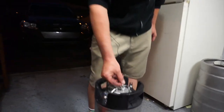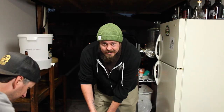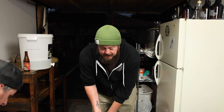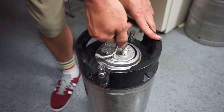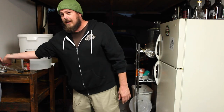Alright guys, so here's what we're going to do — we're going to sanitize our keg. First thing you want to do is take the lid off. You want to make sure there's no pressure in here. This little thing right here is called a PRV, a pressure release valve. We pull that up and make sure all the pressure is relieved, otherwise it'll be really hard to get this lid off. You pull this lever up, give it a little twist, and this thing pops out pretty easy. We're going to set that off to the side.